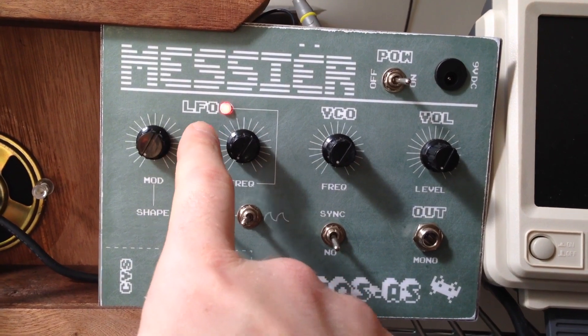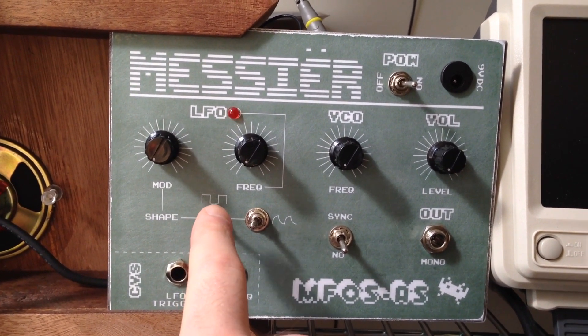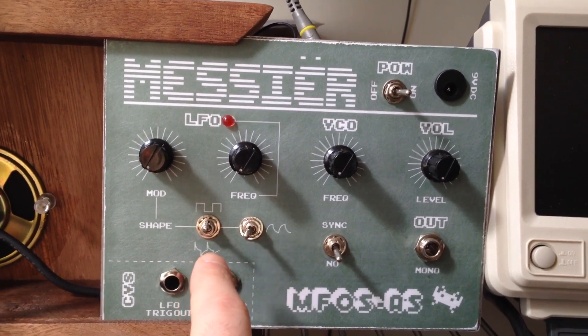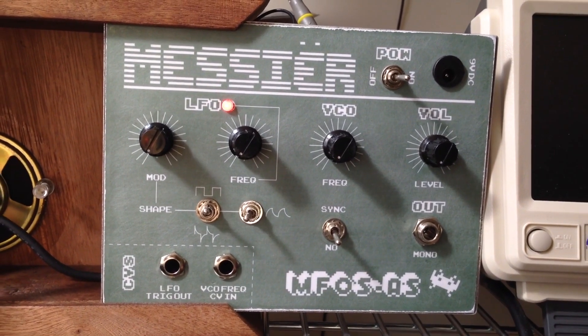The LFO is the source of modulation for the VCO. It's a low frequency oscillator. It puts out a square wave, integrated square wave, and differentiated square wave that modulate the VCO, the source of sound in the synthesizer.